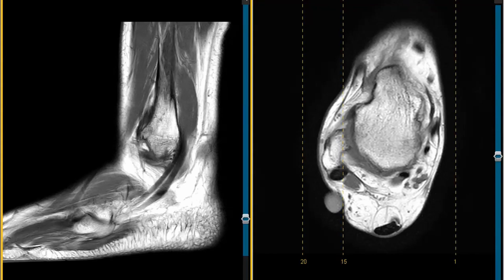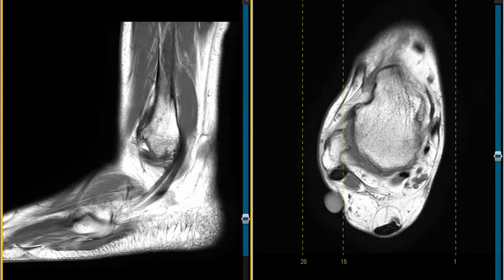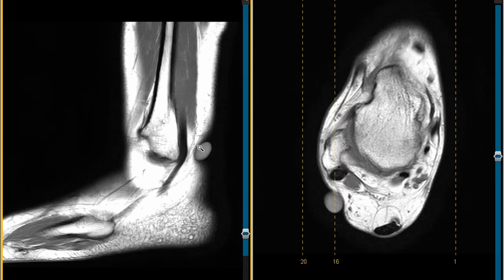Hello, this is Dr. Gay from First Lake MRI, and this is a 35-year-old female who injured her ankle five years ago. She's had continued pain since the injury, and the pain is over the posterior lateral aspect.